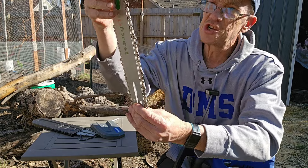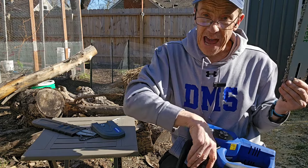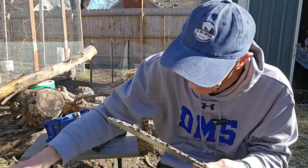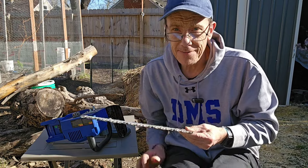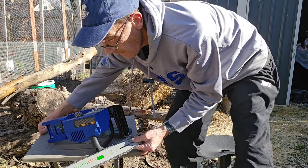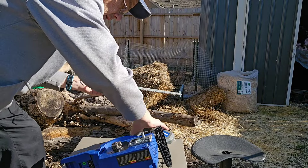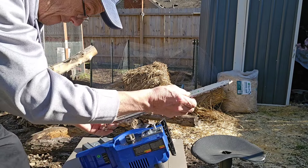You always have to make sure when you're putting on a blade that you have the teeth going in the right direction, because cutting backwards is very inefficient. So we'll go ahead and replace the blade with the new Upforest chain.